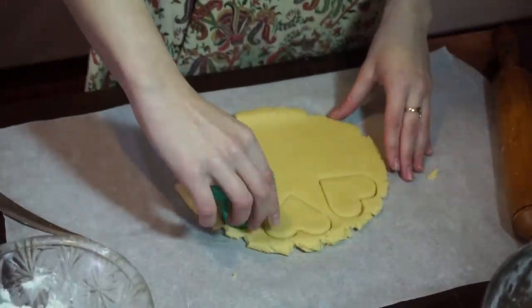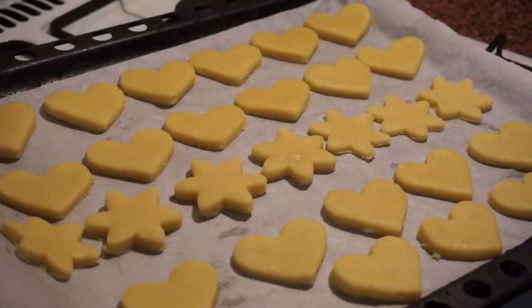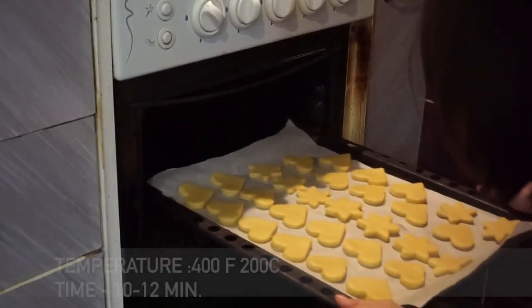Cut your cookies. When done, place them all on a baking dish. Now send them to bake for 10-12 minutes.